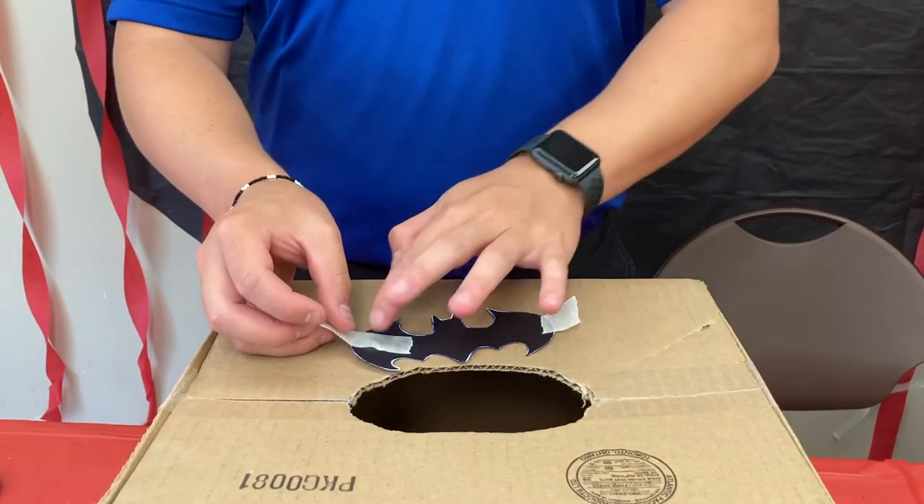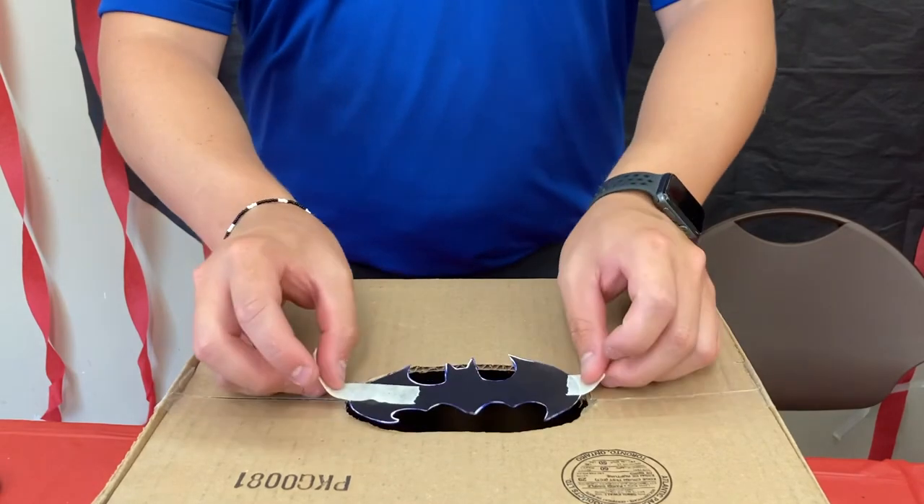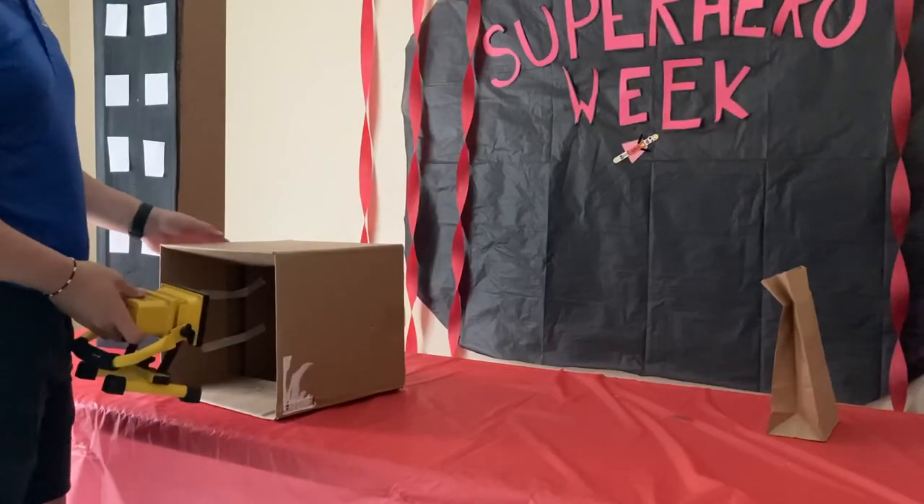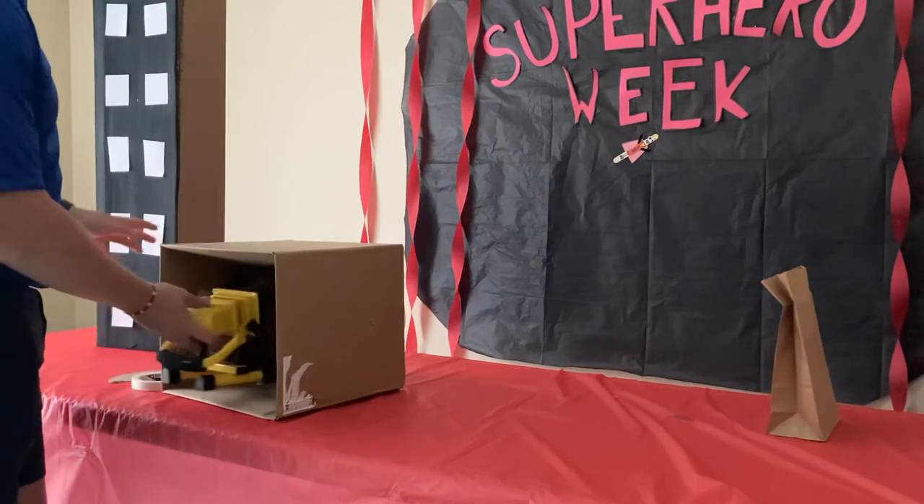Once you have your oval cut out, you're going to tape the sides of the bat symbol in about the middle, and then just stick it over the hole like that.